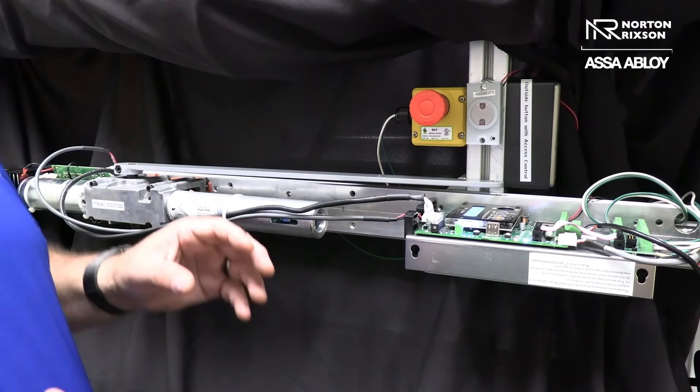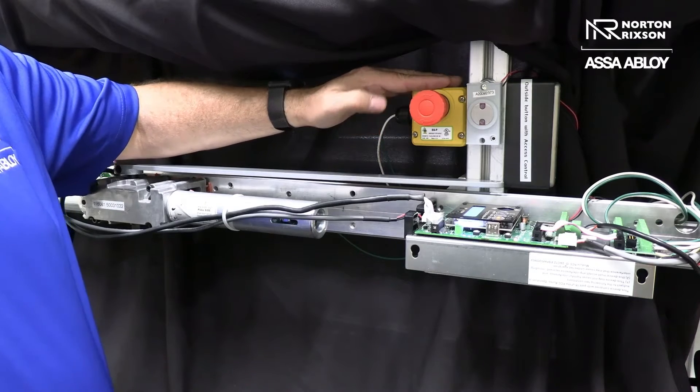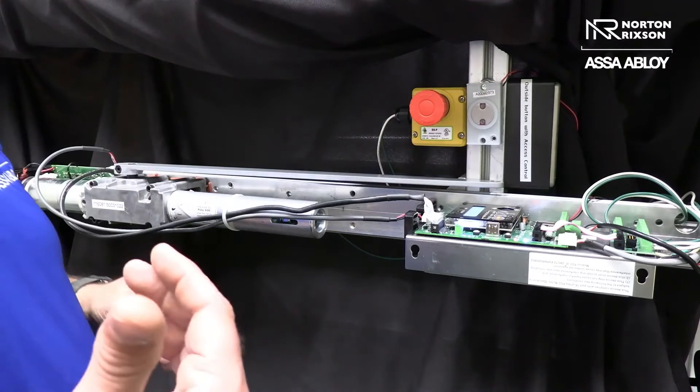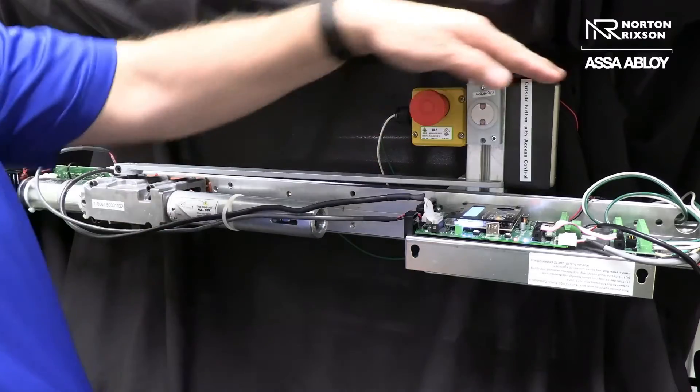What we're doing today is a simulation for our access control. We're going to use this LED light right here to show that we have our 24 volts on a change of state of relay. And this is our outside push button.